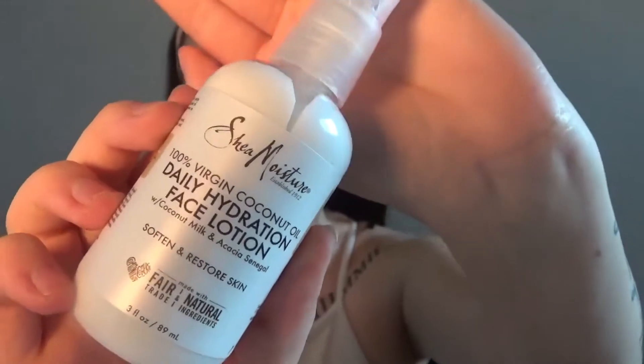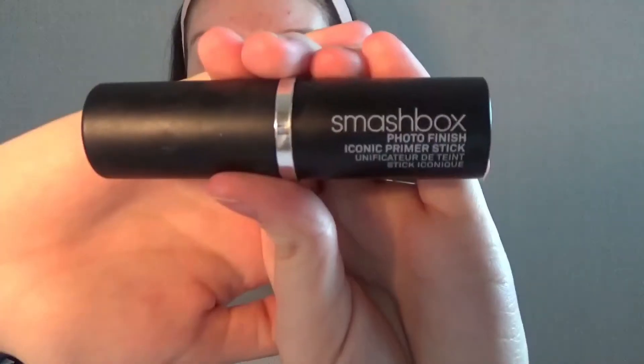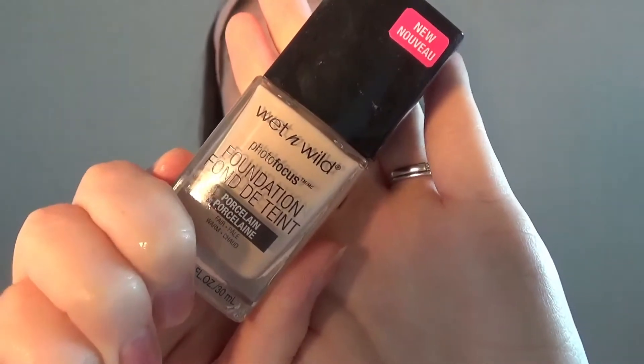I'm going to start off by moisturizing my face. I'm using the Shea Moisture Daily Hydration Face Lotion. Now I'm going to continue priming and I'm going to use the Smashbox Photo Finish Iconic Primer Stick. Now I'm going in with the Wet n Wild Photo Focus Foundation.